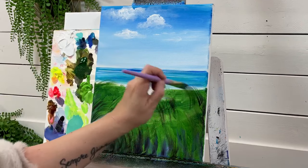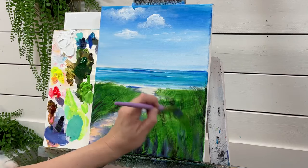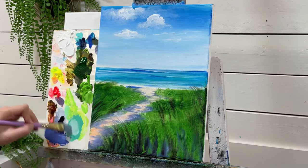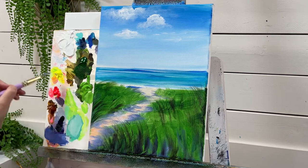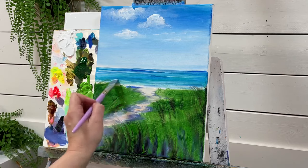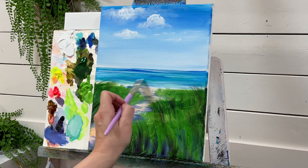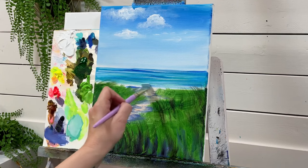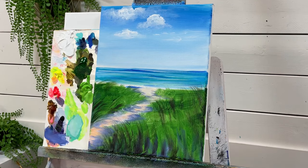I want to add just a little bit more of a light turquoise to the water, so I'm going to go back to that turquoise color we made — lemon yellow, white, and Phthalo Turquoise — and just add a little bit more white to it so it's lighter. We're going to get in between the waves, and just a little something like that will give us a little bit more depth in the water, with shallower areas and deeper areas.